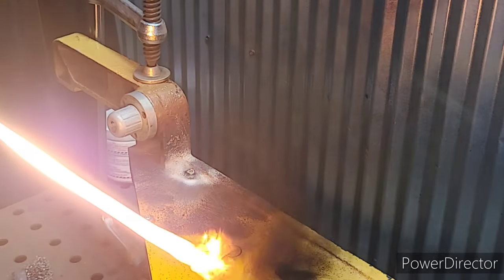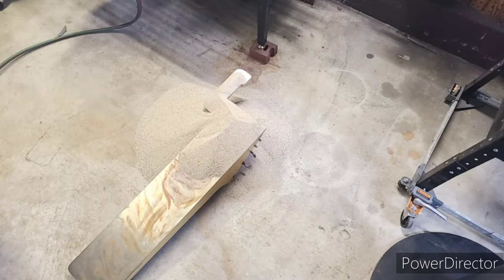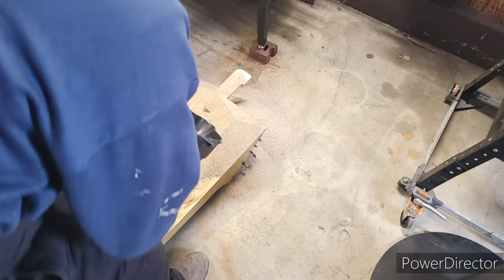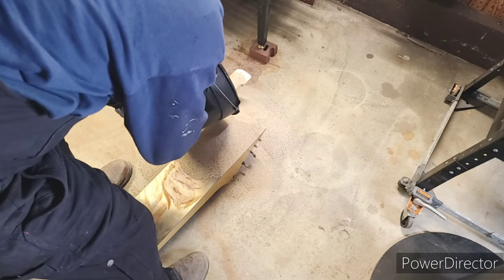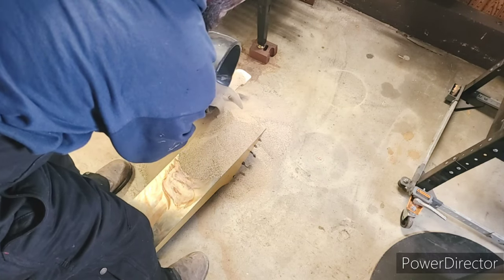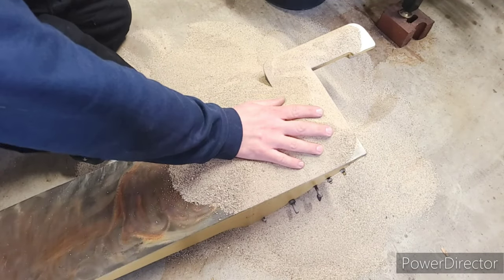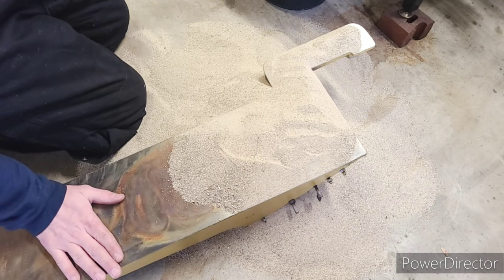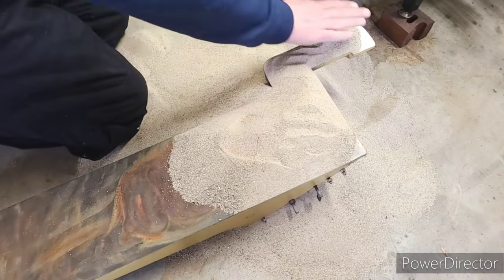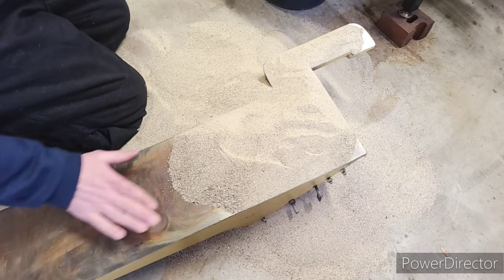Let's go ahead and shut our torch off and quickly put this guy in the sand. Unfortunately, I do not have a bucket that is big enough for this part, but what we can do is pour as much sand around it as we can and let it cool for as long as possible. All right, so it has been about 45 minutes. The sand up here is actually quite warm. Down here, this part is still warm to the touch — that's good, that means this has been cooling very slowly over the past 40 minutes. Everything here I can touch, so we've cooled down enough.